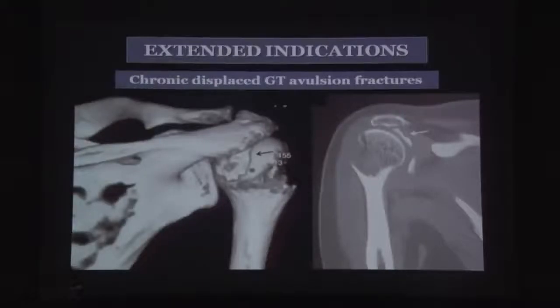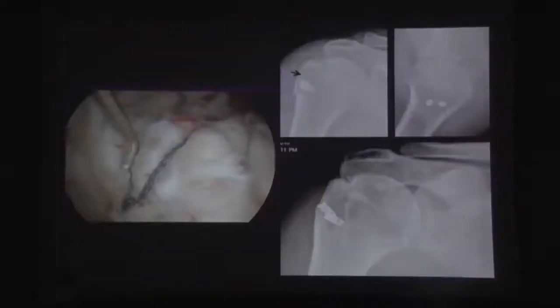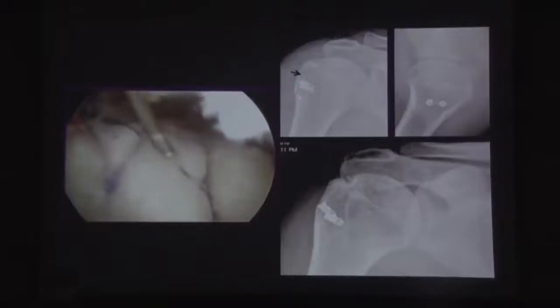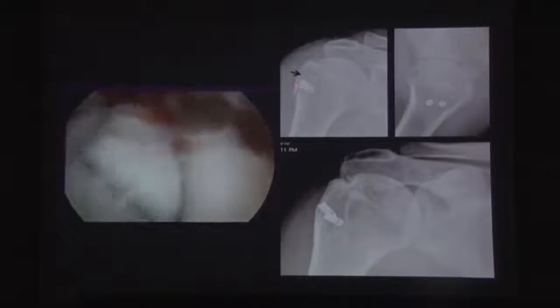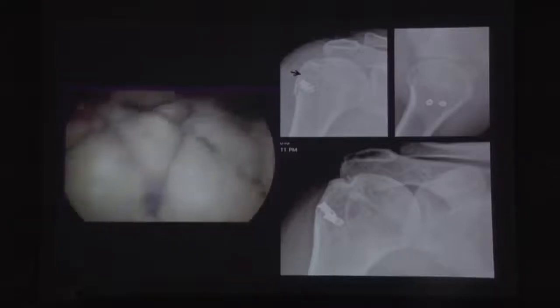Indications have been extended over the years to include chronic displaced greater tuberosity avulsion fractures that are adherent, since excellent arthroscopic release can be performed before bringing them down and fixing them. Large moderately displaced greater tuberosity avulsion fractures can also be done arthroscopically — the only difference is the distal anchor cannot go beyond the fracture site, so anchors are placed on either side of the fracture site, still achieving good reduction as confirmed on union imaging.